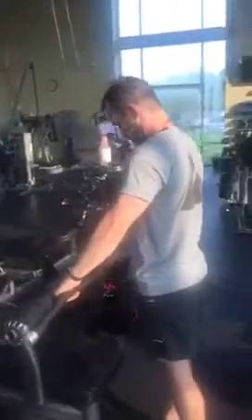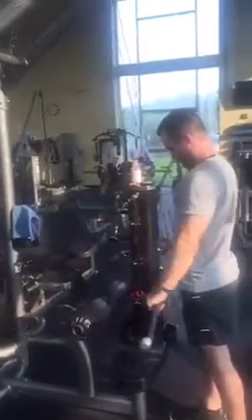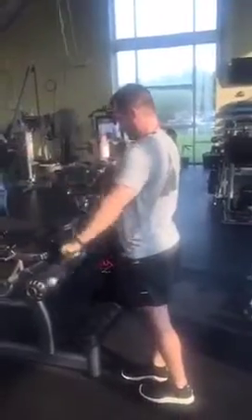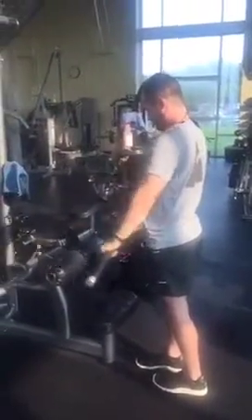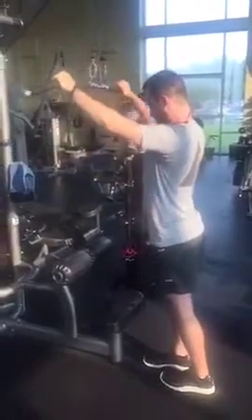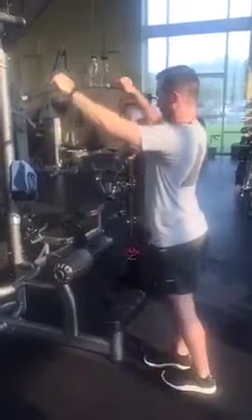Shawn's starting with a lat pulldown machine and doing them from here, and we're going to circuit through with two other exercises for the same movement — just three different exercises. This movement is a good one to warm up with to start off, and it'll get your shoulders loose.